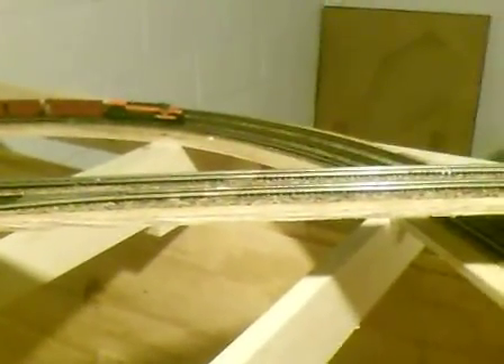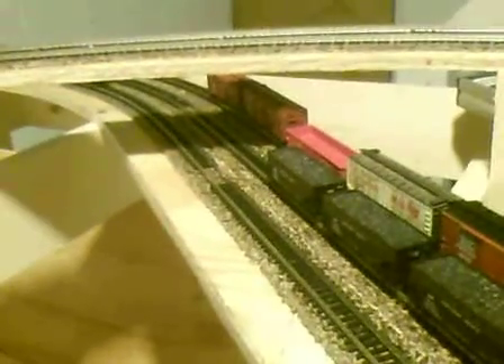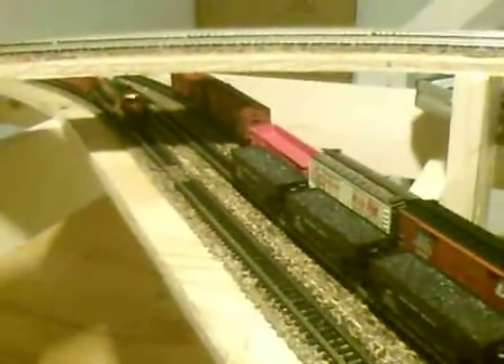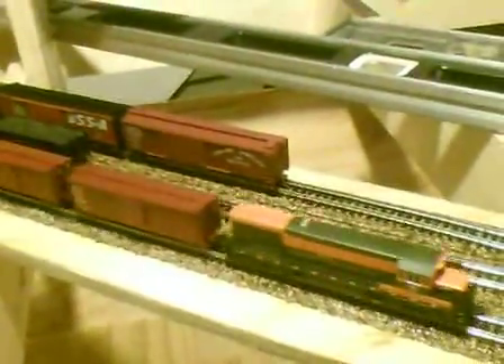So we are going to go ahead and give this old guy here a little test run, and we will see what happens. I do have the momentum turned on, so it will take a little time to get going. The Atlas engines I feel run really nice and smooth. This is DCC ready as well, but I am only going to be running DC.